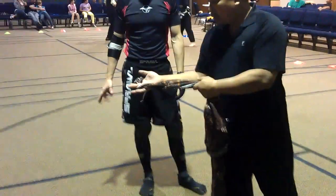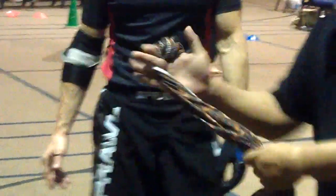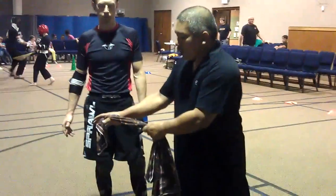You want to hold the bandana — or just any open cord, string, or whatever — that way it's not locked in. Now, you don't want to get your thumb trapped.